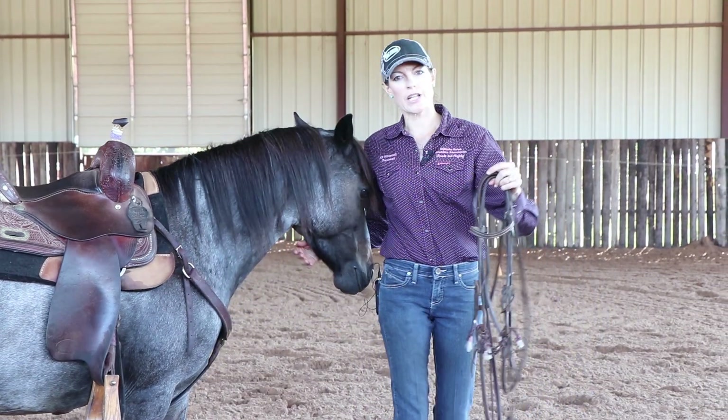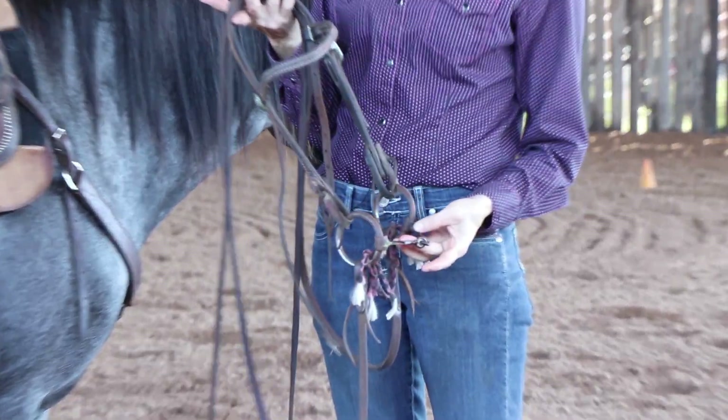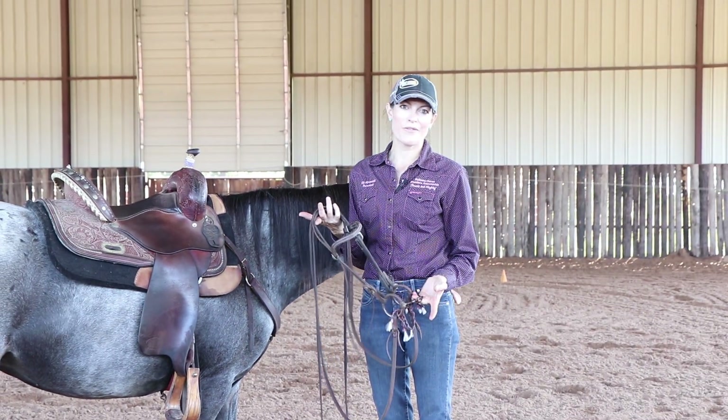So this is the equipment that I use today. It is actually a square mouthpiece snaffle. It's got a little bit heavier wings. I am a big snaffle person, just an O-ring snaffle.